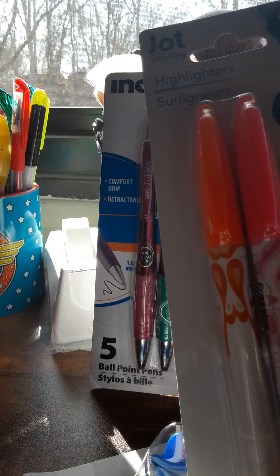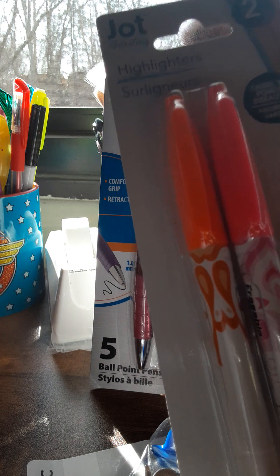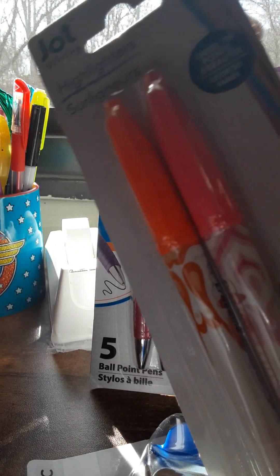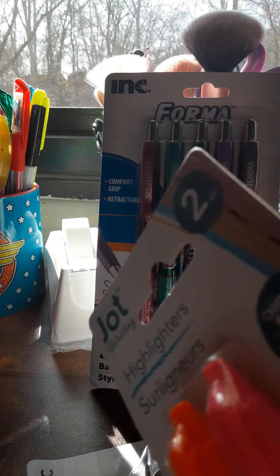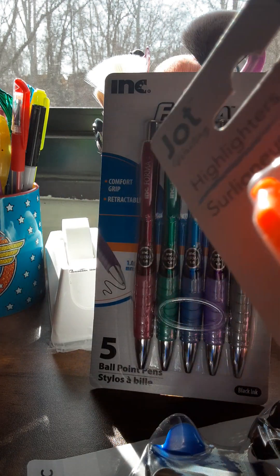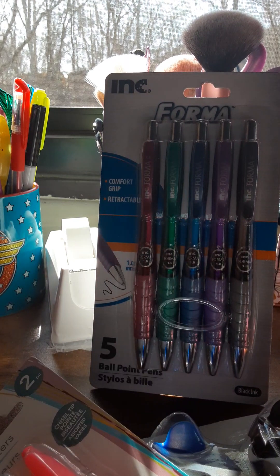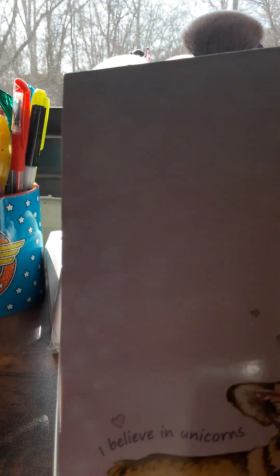Highlighters from Jot — two-piece, chisel tip. You get orange and pink. I think there's a place nearby that does wood and garden stuff, so that's probably where the background noise is coming from.